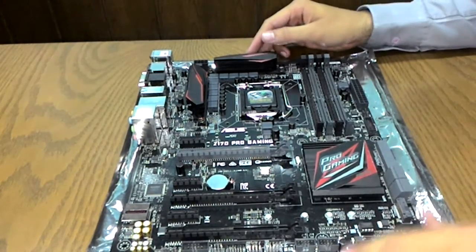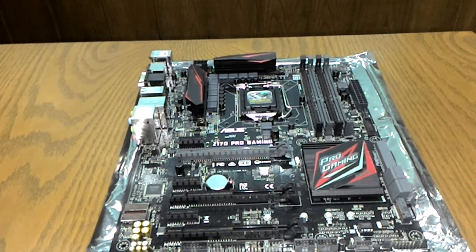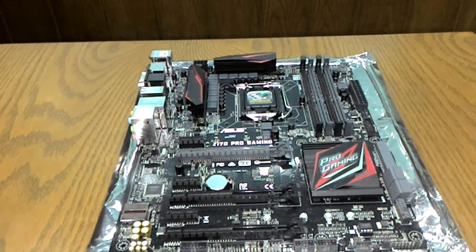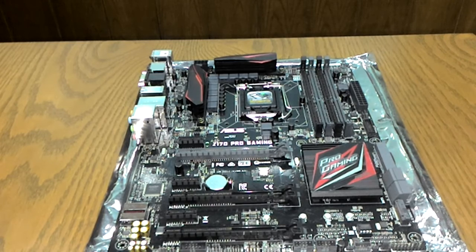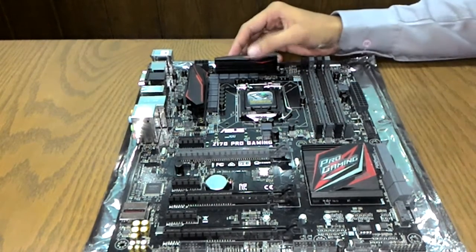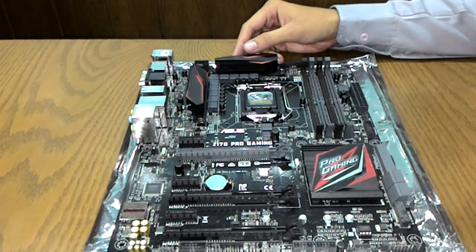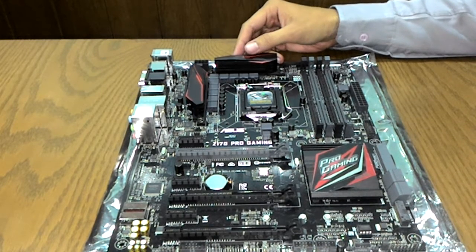This motherboard includes overclocking features such as Xtreme Tweaking and the TPU for stream tweaking through its TPU features.